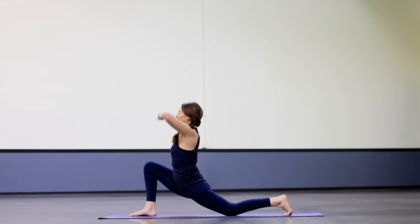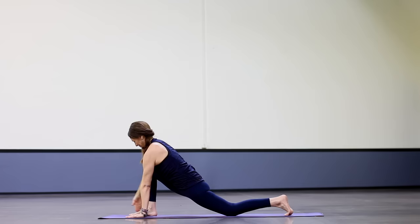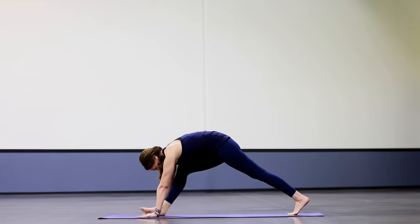Inhale, reach both arms up. Spin the triceps forward. Keep lifting your frontal hip bones toward the belly. Left arm down, sweep your right arm in a circle. Inhale, take it up. Exhale, sweep it around. Pull that right hip back. And now inhale, straighten the front leg and fold over, keeping your spine nice and long. Step back into plank pose.